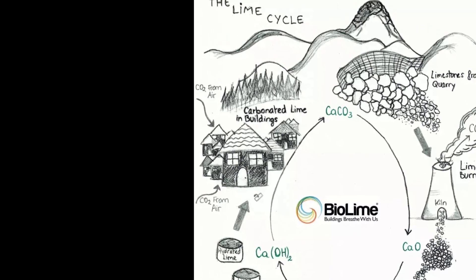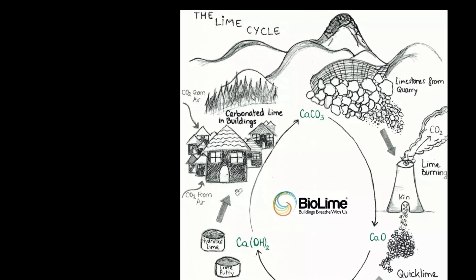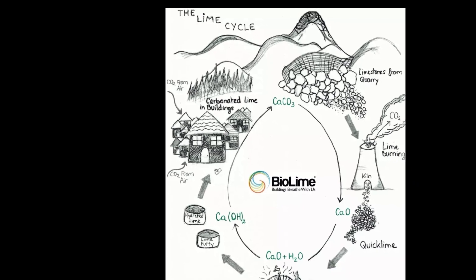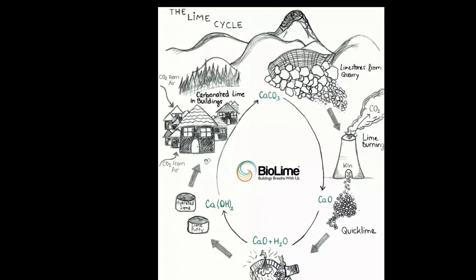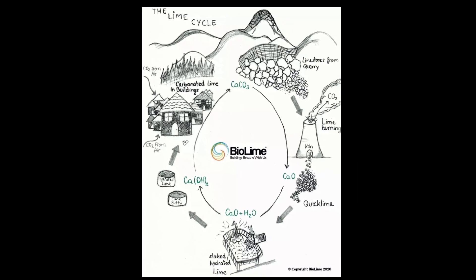Over time, hydrated lime will also absorb the carbon dioxide lost during the firing process, a process called carbonation. In effect, it's turning back into limestone. Thanks to BioLime for allowing me to use this graphic — a link to the BioLime website is in the video description.